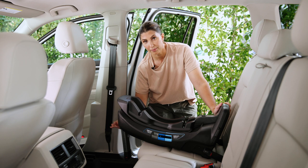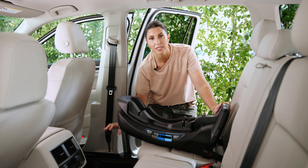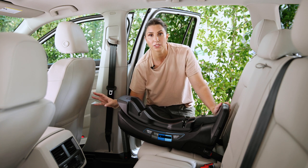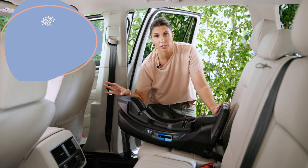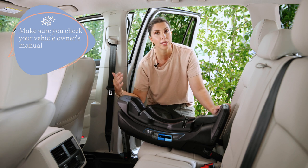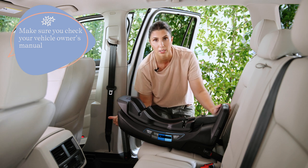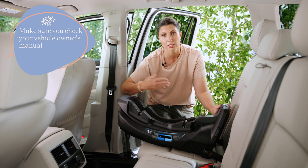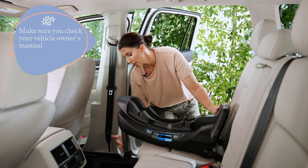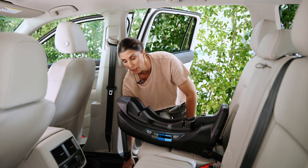Load legs, if you have them, use them — they're a great added safety feature, but you need to make sure they're compatible with your vehicle. There may be some seating positions where a load leg is not permitted. For example, if you have a vehicle with stow-and-go seats, you can't use a load leg in that seating position, and that may factor into where you choose to install.